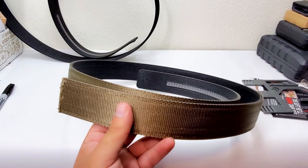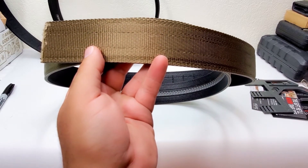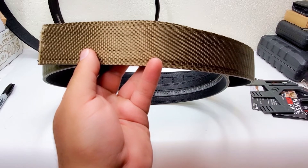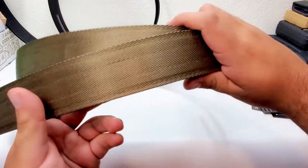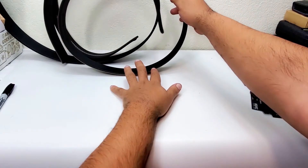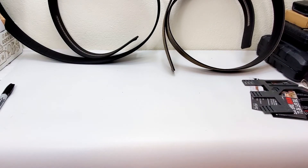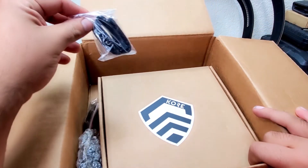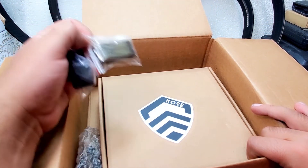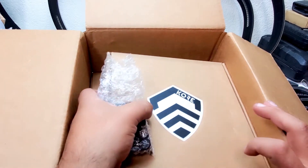Here's the green version — or what they call tan. It looks more green to me but it is what it is. It doesn't look the same as on the internet but this is it. I got a second belt and didn't get a buckle with it, since I forgot these are screwed on, so they should give you a buckle. In the box they give you bands for any excess strap that loops out.